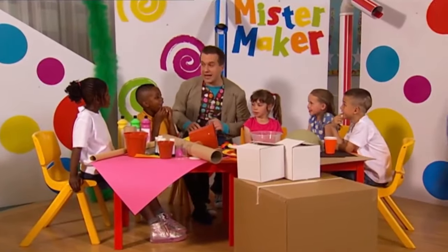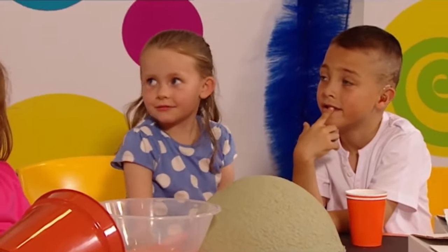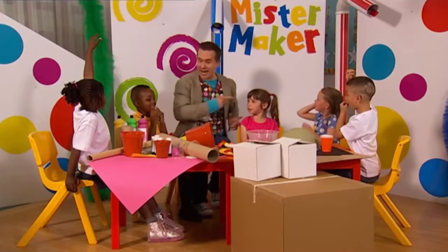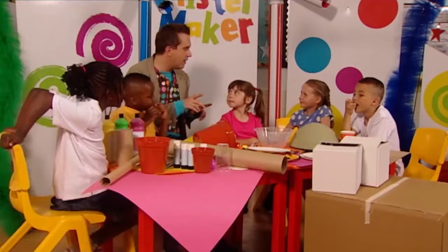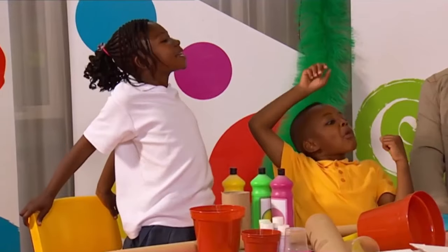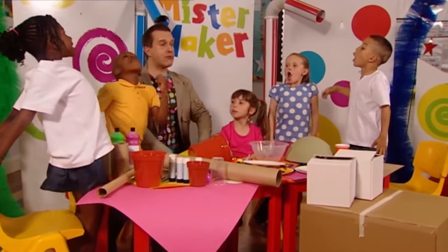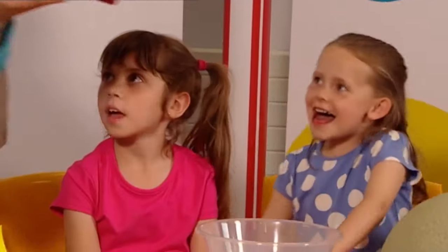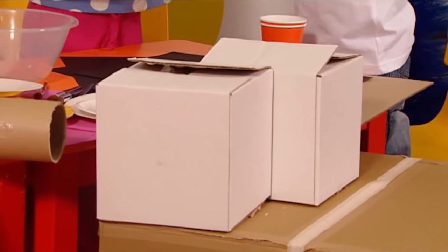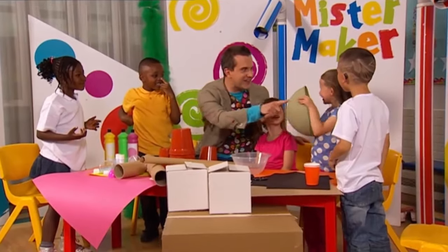OK then mini-makers, we're going to go on safari. Now what animal should we make? Zebra! A zebra? Elephant! An elephant? Giraffe! A giraffe! Who can do a good impression of a giraffe? Chewing some leaves. And giraffes are very tall. Very good. How can we make our zebra? I know! With a box! A white box there! Is that a zebra's nose? Yeah! And I think we're ready to start making! Come on, let's make it!